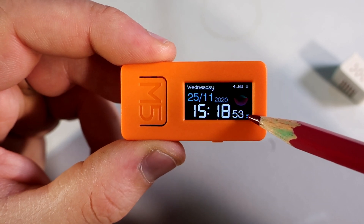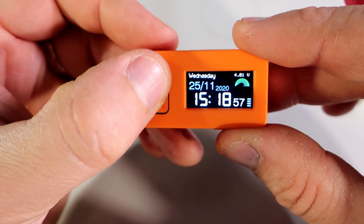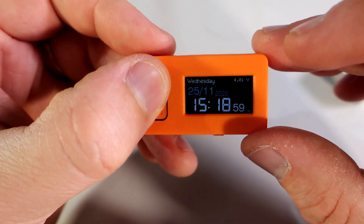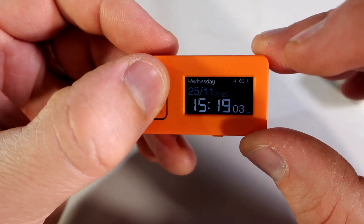I can change the brightness with this button. There are four levels of brightness and I can cycle through all four levels.